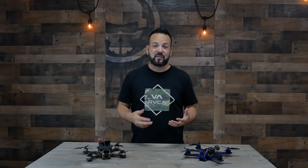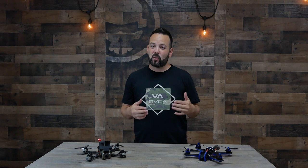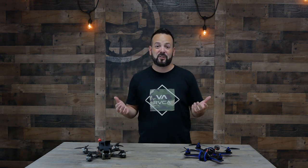Thanks for watching. I hope this gave you a little more info on which route is going to be right for you. This has been Learn to FPV.